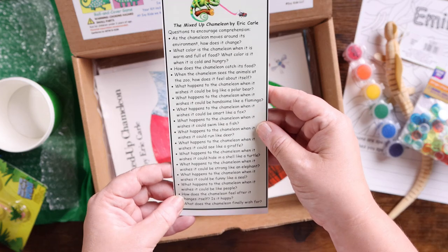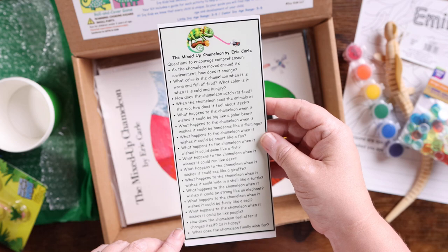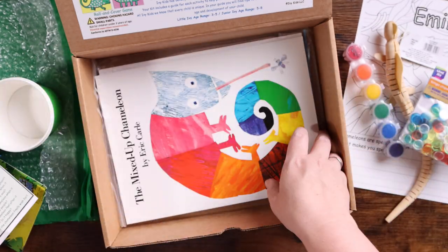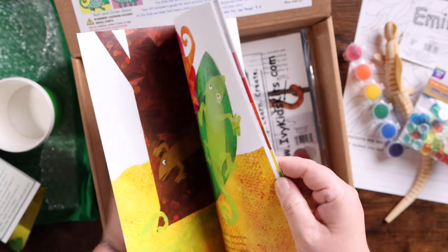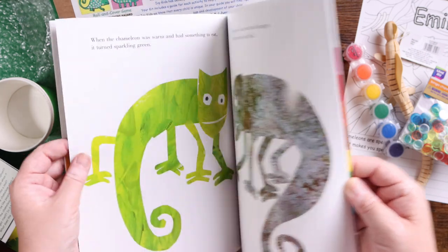Here are questions to encourage comprehension, so after you've read the book, here are some questions to encourage comprehension. And here is the book — 'The Mixed Up Chameleon' by Eric Carle — which is actually one of our favorite books. It's so fun. I love anything by Eric Carle; it holds a special place in my heart.